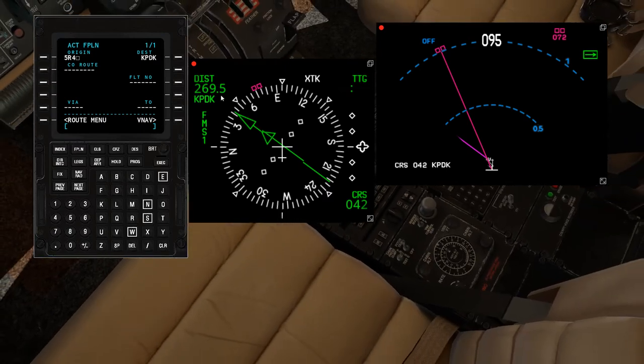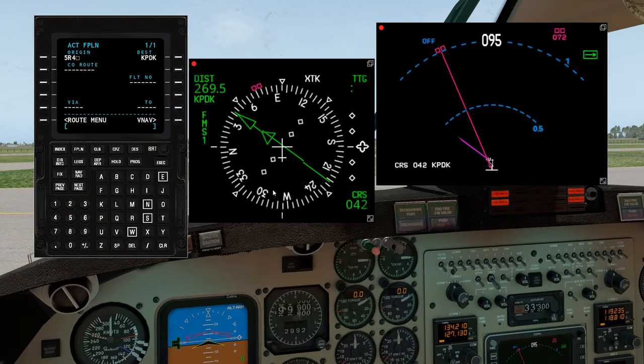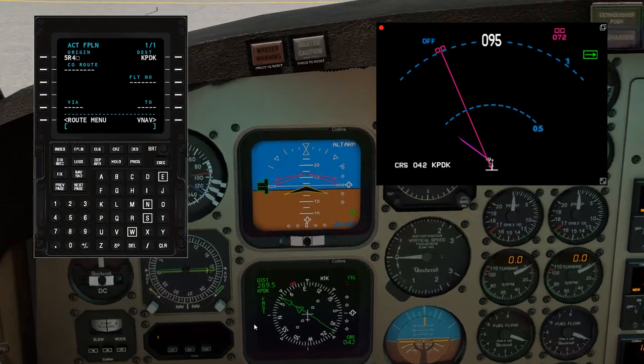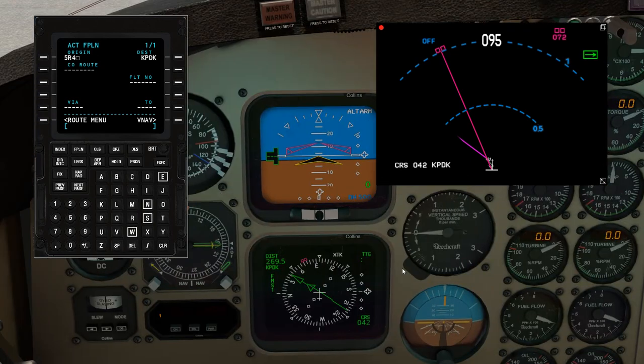KPDK is 269 and a half miles away, course bearing 042. Click out of this. Now that we have this up on our instrument display, once you're off course — like with any other localizer — you're going to have a left-to-right course deviation as well.